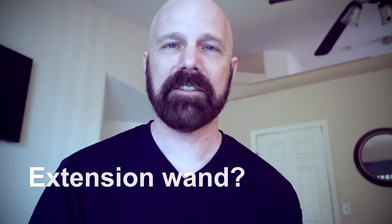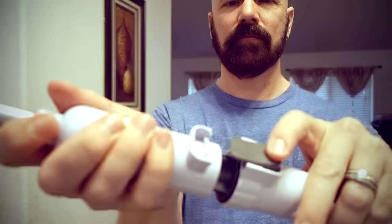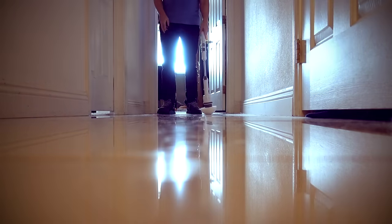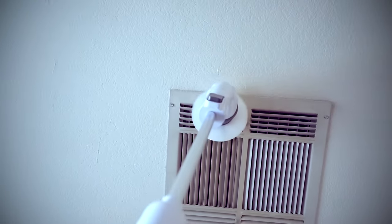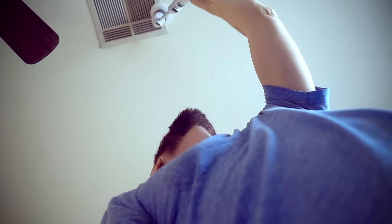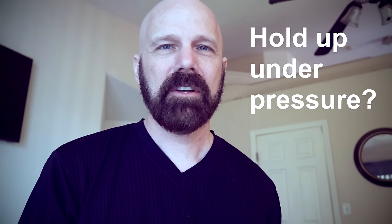How well does the extension wand work? I'm not a huge fan of the extension wand because it makes it a little bit more wobbly — you have to hold it more firmly since it moves around more. It's kind of a matter of preference; some people like it, some don't. How well does it hold up under pressure? As you can see in the sink test, I did put quite a bit of pressure on it — it does slow down to probably less than half the RPMs, but I find you have to use some pressure to scrub well. I think it does a pretty good job.